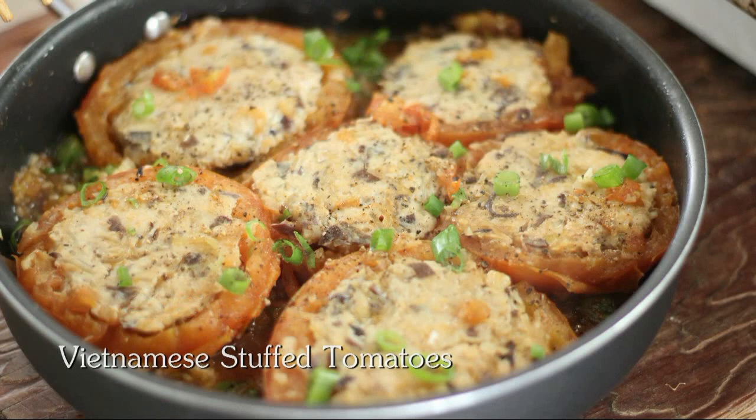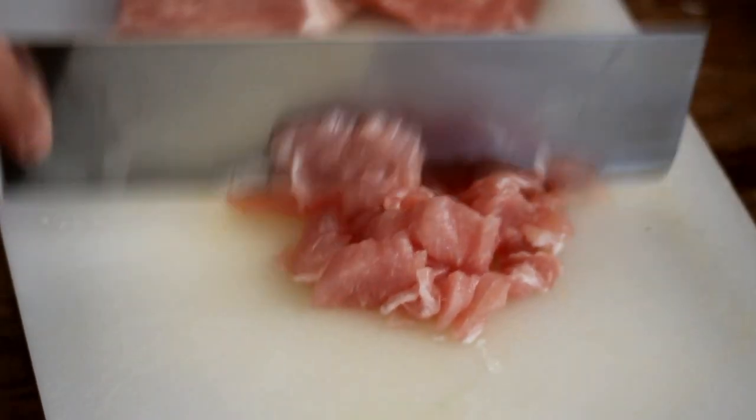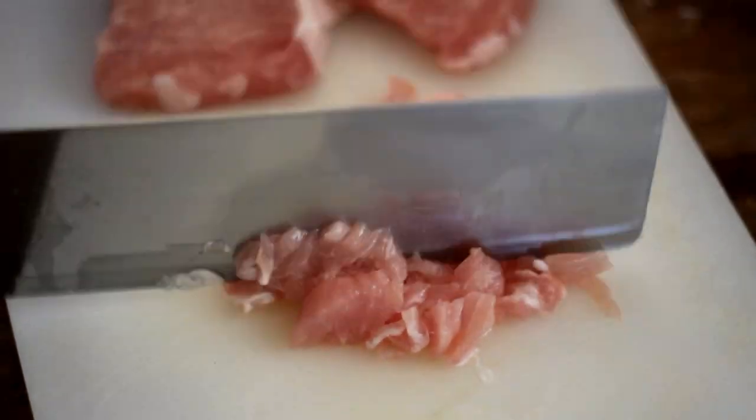Today we have Vietnamese stuffed tomatoes. Ingredients you will need: mince half a pound of pork, put it into a bowl and set aside.